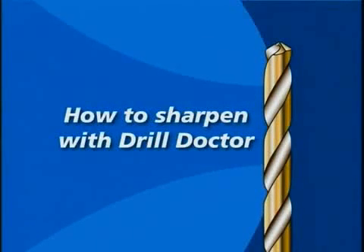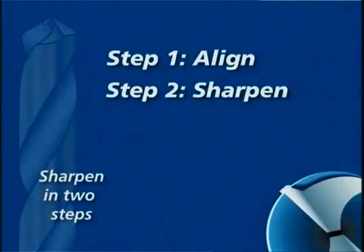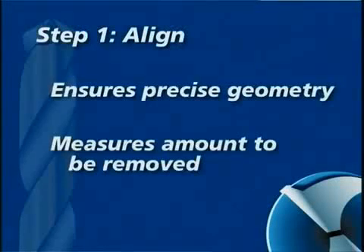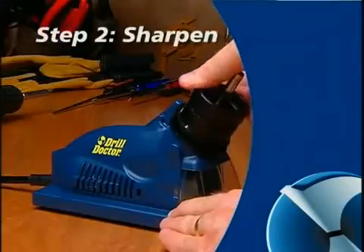How to sharpen with DrillDoctor. Two simple steps will sharpen any bit. First, you align the bit — this makes sure the DrillDoctor creates the right geometry and sets the bit so that only a small amount of the tip is taken off. Then, you sharpen the bit.